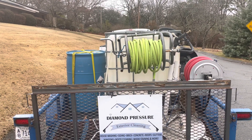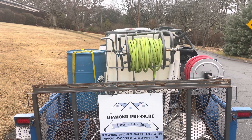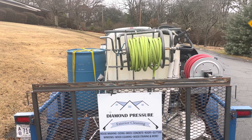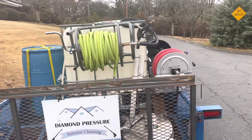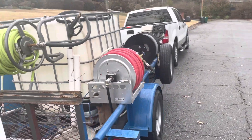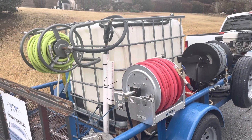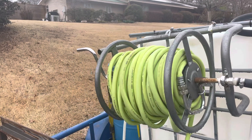We had to reschedule a job till tomorrow because storms are upon us, so I was brainstorming video ideas and figured I'd give you all a walkthrough on my trailer. I bought this off a guy about a year, year and a half ago, and I love the simplicity of how he set everything up.